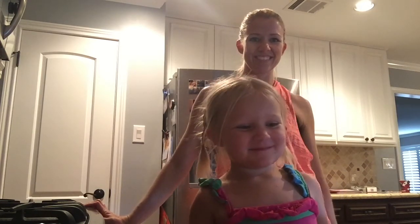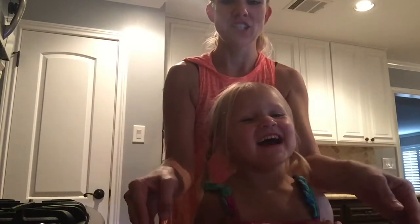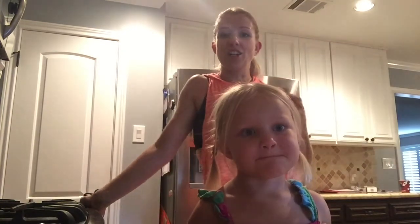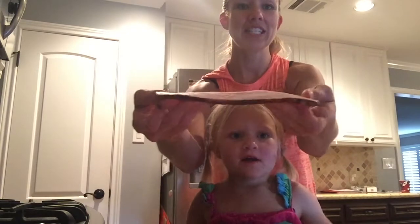Hi guys, today we're going to make lunchables and we've got cheese and turkey. I got this turkey from the deli, and our deli has a scale of 1 to 10 — 1 being thin and 10 being super thick. I got this at a 5, so you can see.